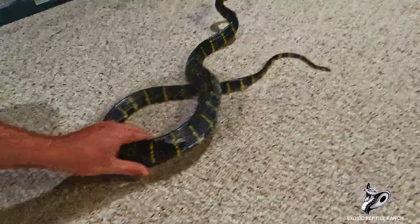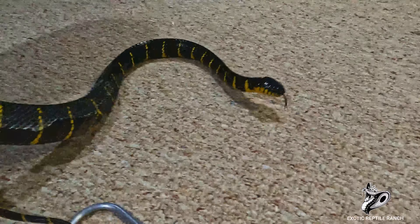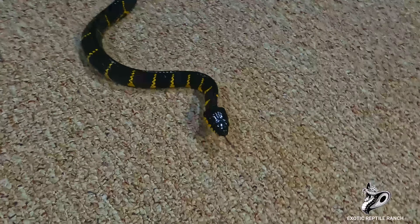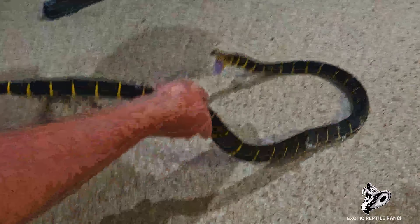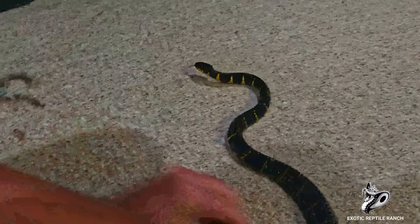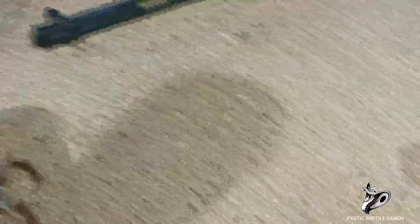She started calming down and I pulled her a little closer so I could start taking the shed off. She does strike every once in a while, but she's a lot calmer than she was. You can see I'm just peeling the shed off her back and it's coming off very easily. The camera wasn't really picking it up, but she was still jumping around a little bit — I was just making sure she wasn't going to bite.